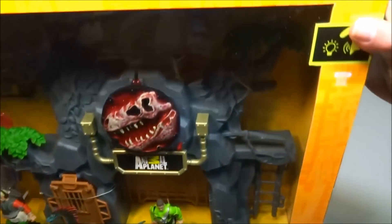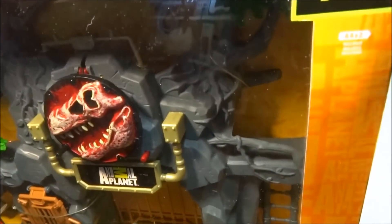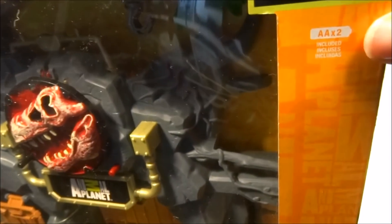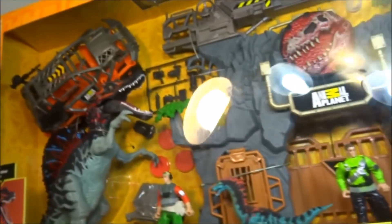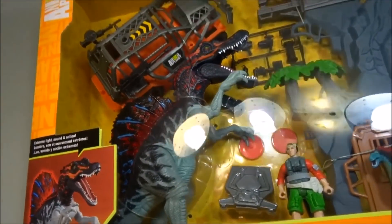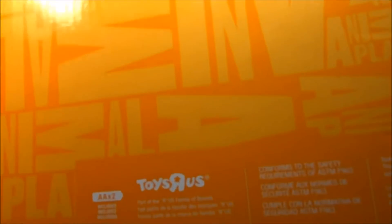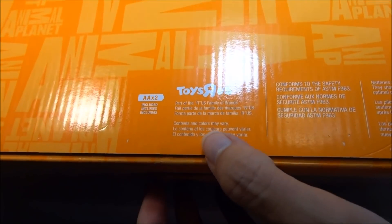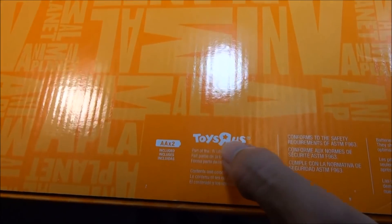Let's take a quick look at the box before we open it. Right here it says it takes two AA batteries, but they are included — it comes with two batteries. On the bottom right here, it says it's made by the Toys R Us family of brands. So if you're looking for one of these, that would be the best place to look: Toys R Us store or online.